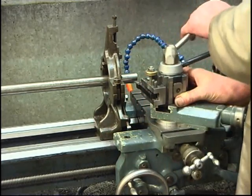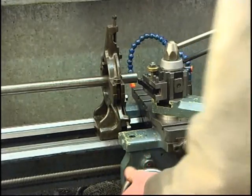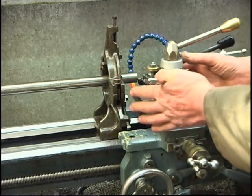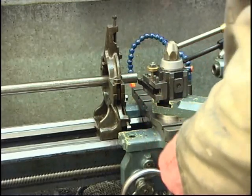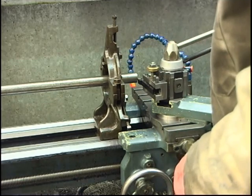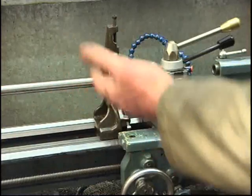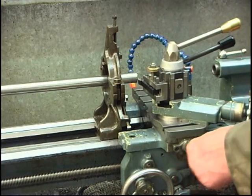It stays in that tool holder. I've got the compound slide set at an angle — set at 45 degrees — it just means that everything's in nice and close and tight, so there's as little overhang as possible. Lock the carriage off so the carriage won't move. Turn it by hand, make sure nothing's going to fall, nothing's going to catch. Set it away — we'll just face this by hand.